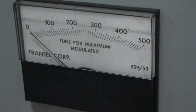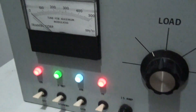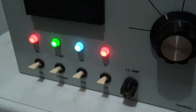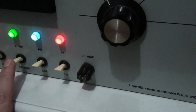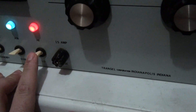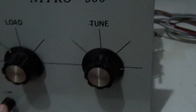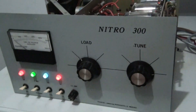We've got a relative output meter here on the front. It says tune for maximum modulated. We've got four indicator lights down here in the front that work. On and off switch, standby switch, AM and sideband. Sideband delay does work. A high and low switch. You've got a fuse here in the front. Load and tune knobs. And that's basically it.